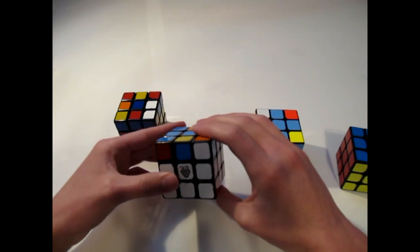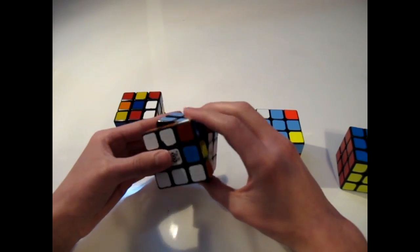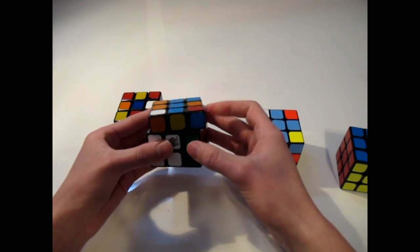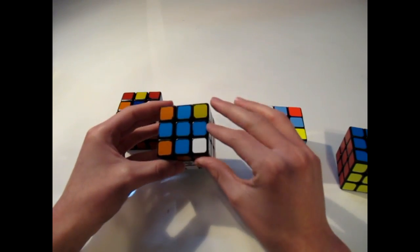If you go from the line, you hold it so that it is horizontal to you, and you go F, R, U, R inverted, U prime, F prime. And there, we have the cross.